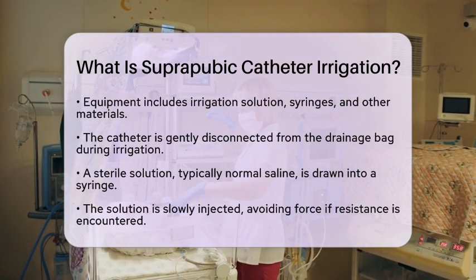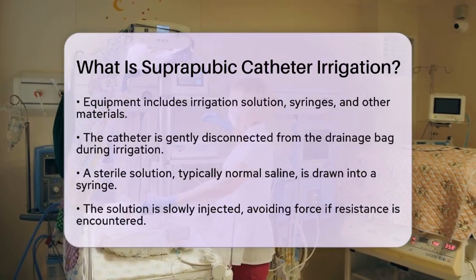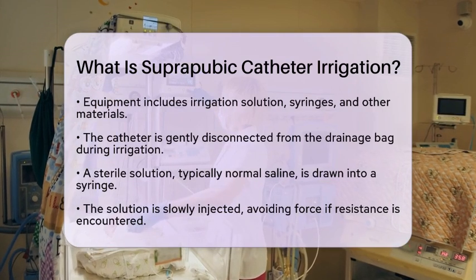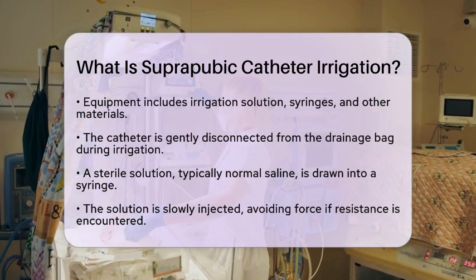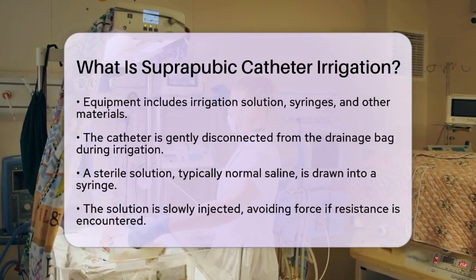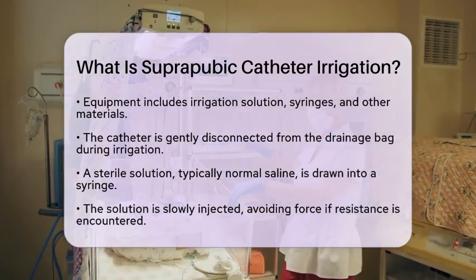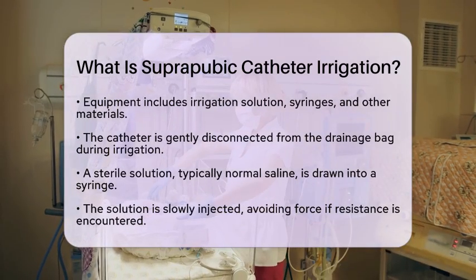During the procedure, the nurse gently disconnects the catheter from the drainage bag. They then draw a sterile solution, usually normal saline at room temperature, into a syringe. The solution is slowly injected into the catheter. It is important not to force the fluid if there is any resistance.